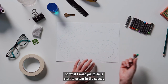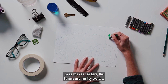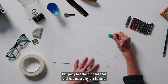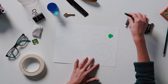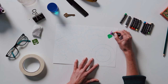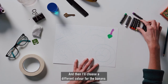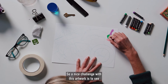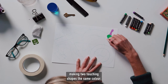What I want you to do is start to colour in the spaces left by the objects. For example, the banana and the key overlap — I'm going to colour in that spot encased by the banana, then colour the rest of the key a different colour, and then choose a different colour for the banana. I might go with a pink. A nice challenge with this artwork is to see whether you can avoid making two touching shapes the same colour.